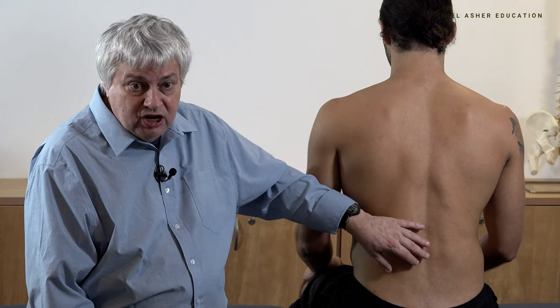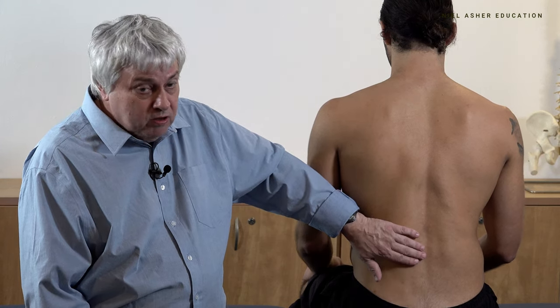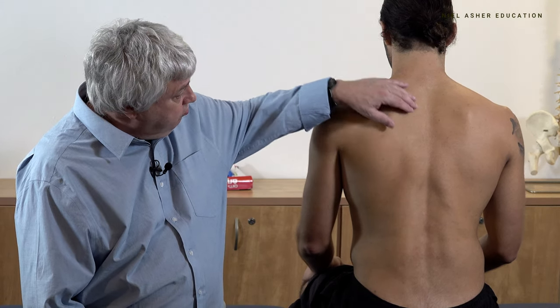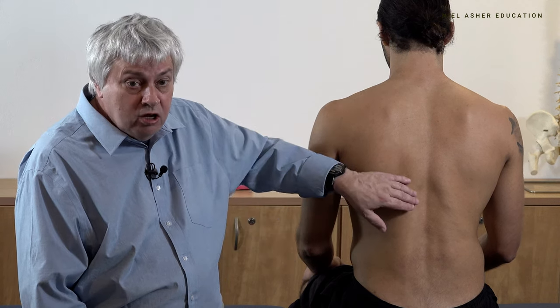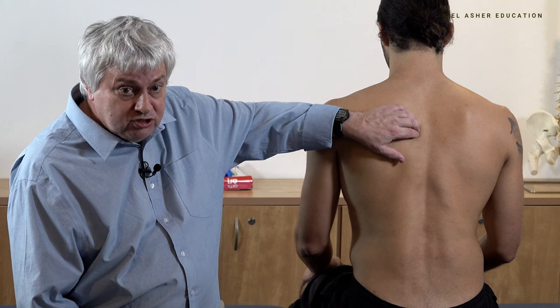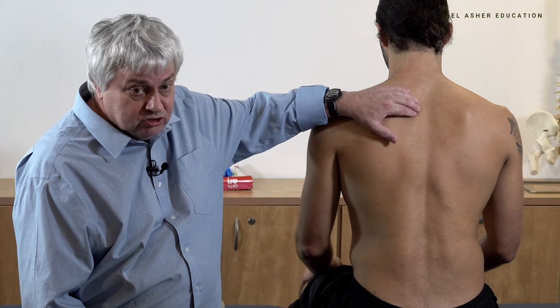They come in little bundles and co-join with the thoracolumbar fascia, attaching at several different points from the crest of the ilium and the sacrum, passing up to the spinous processes of the lumbar vertebrae and also of the thoracic vertebrae. Their insertion points are on the costal bones, as well as the transverse processes of the thoracic and cervical vertebrae.